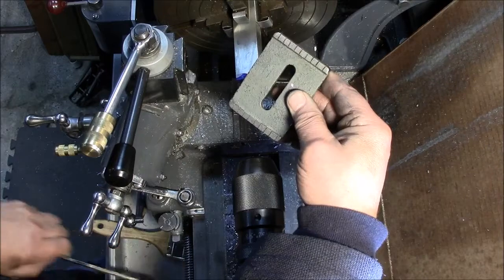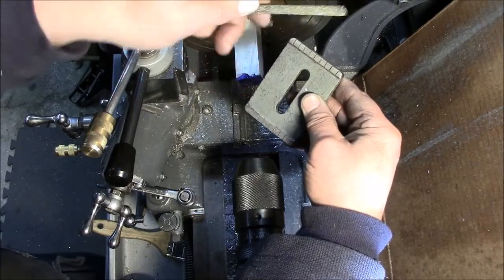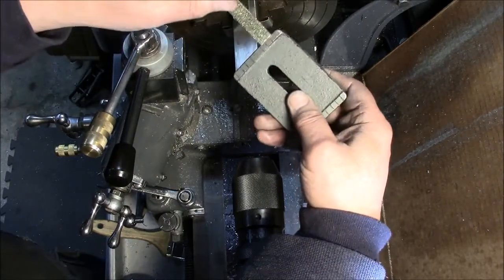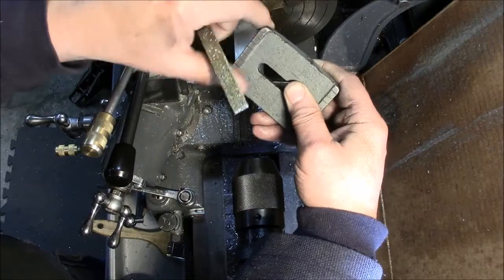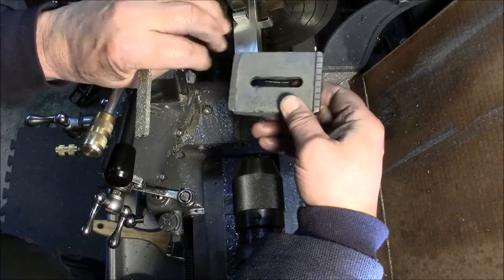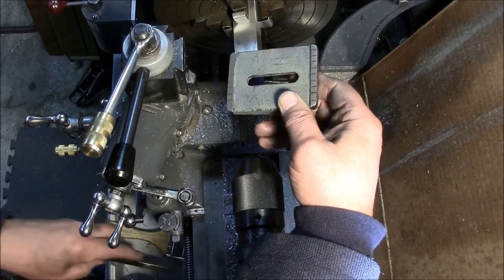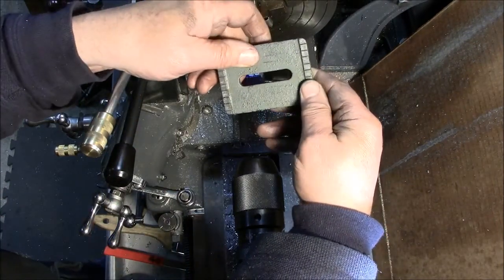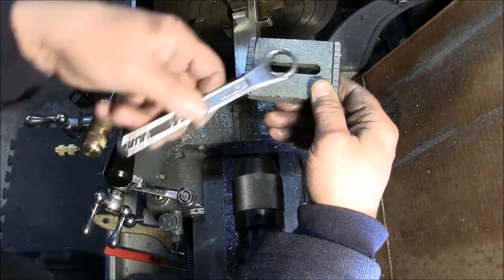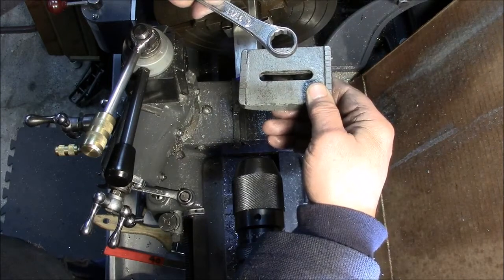So then what I did is I got a 40-grit diamond file, and I just very lightly scuffed up the surface. Now some of you purists out there might not like that idea, but I'd rather have this with a surface that can grab the underside of the bed rather than break this with excessive torque on the nut. I put it back together, and what a difference. Now, with an eighth of a turn of the wrench on the tail stock, I can tighten it from loose to rock solid.